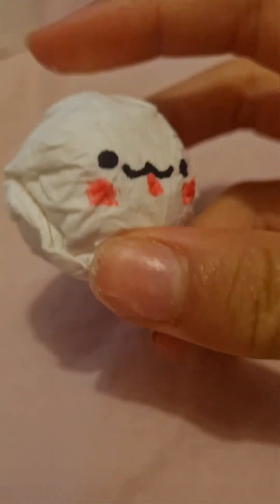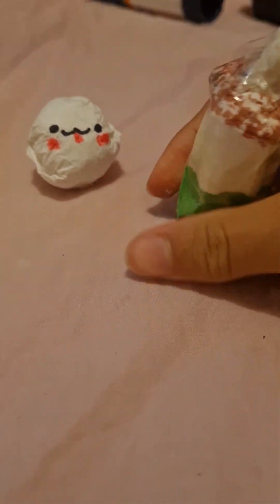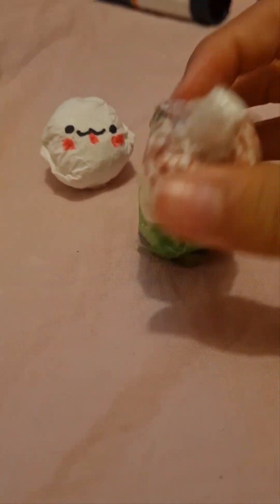Hey guys, today we're going to be making some tissue crafts — basically this little ball with a cute little face on it. You can do any face you like, and also this bubble tea, or any drink you want. It doesn't have to be any specific flavor, so yeah, let's get into it.